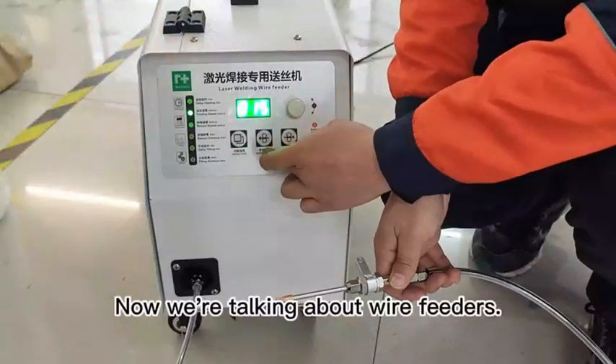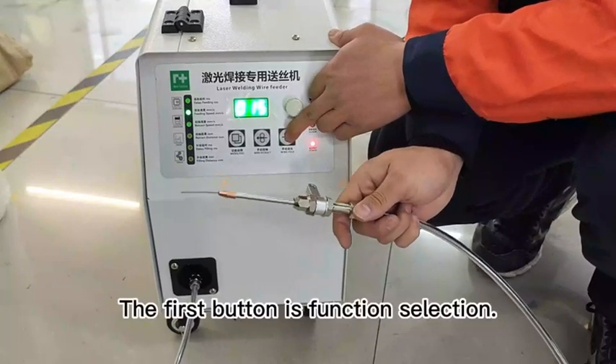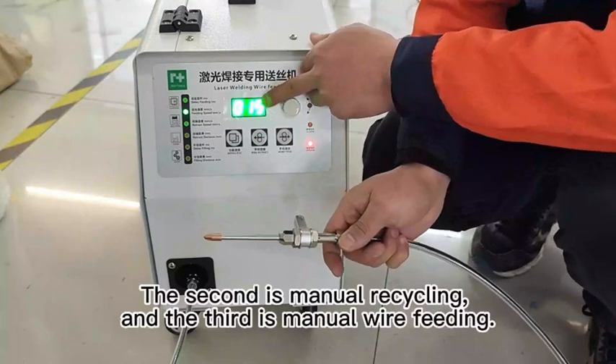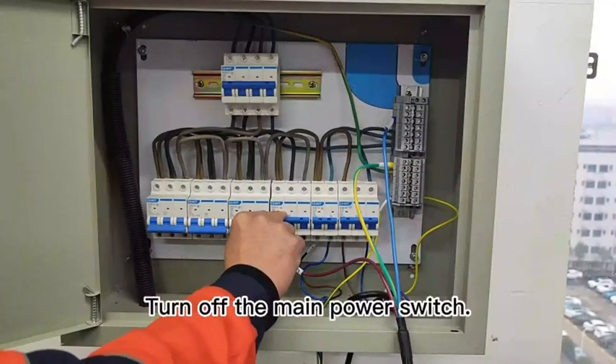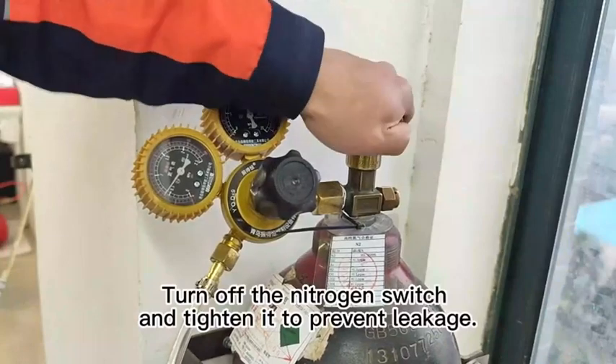Now we're talking about the wire feeder controls. The first button is function selection, the second is manual recycling, and the third is manual wire feeding. Here you can adjust the wire feeding speed. To shut down, turn off the main power switch, then turn off the nitrogen switch and tighten it to prevent leakage.